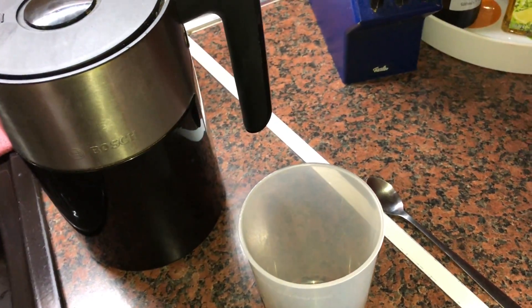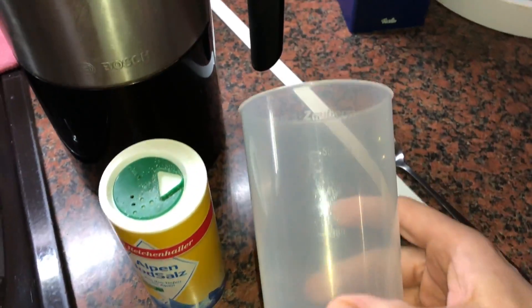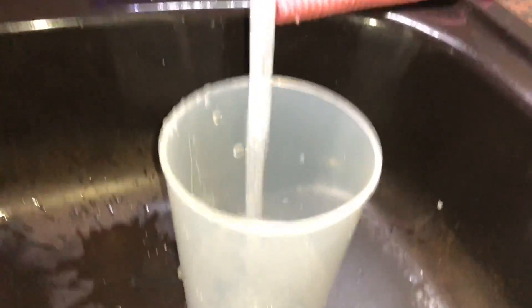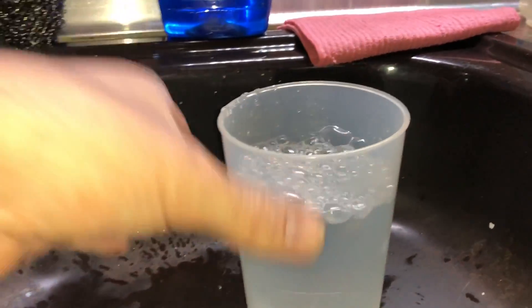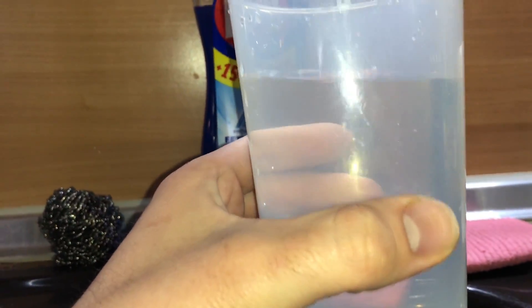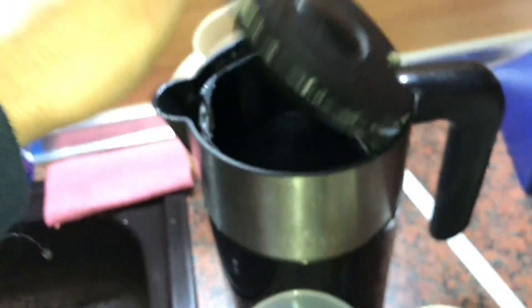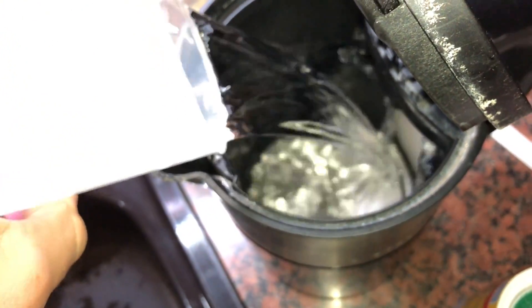Hello, today I'm going to show you how to make saline at home by yourself. First step, we need water — half a liter, 500 milliliters of water — and a boiler to heat it up.